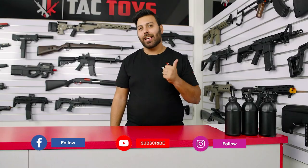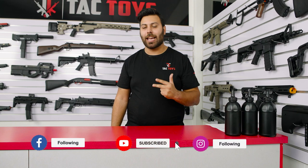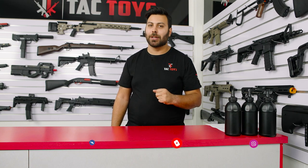Before you forget, consider liking, following and subscribing to TACTOYS to stay up to date with all the latest news and special offers.